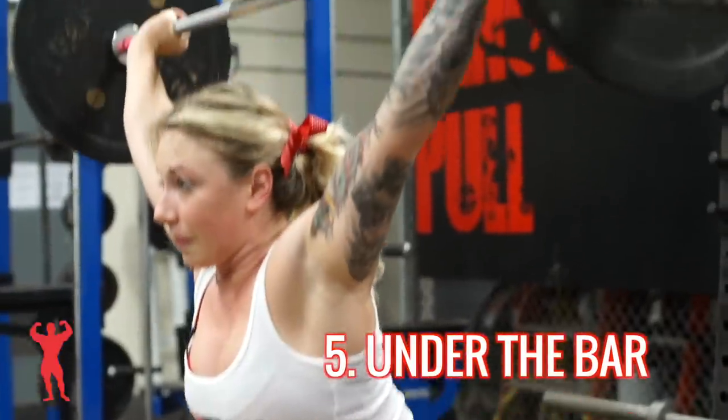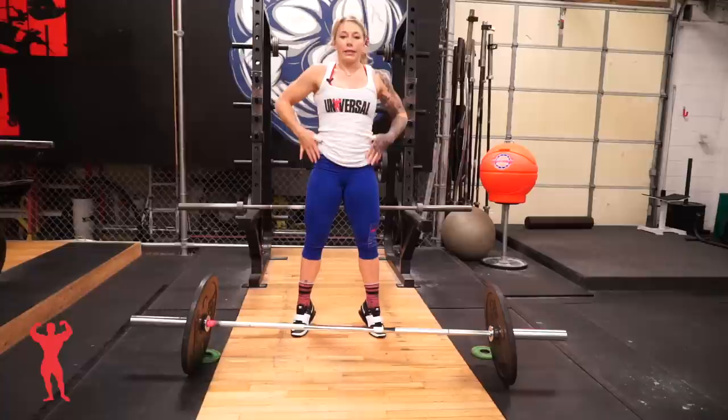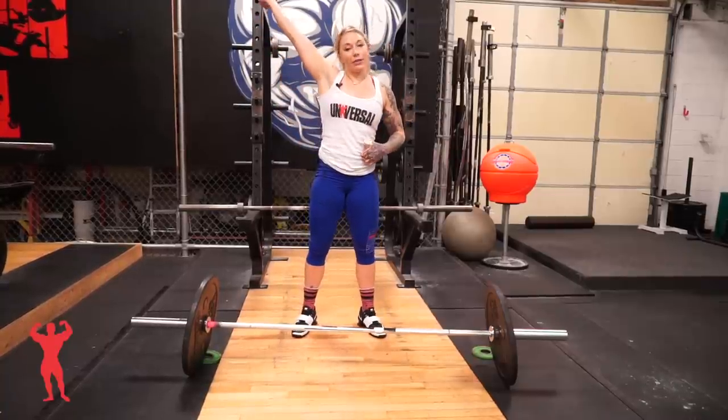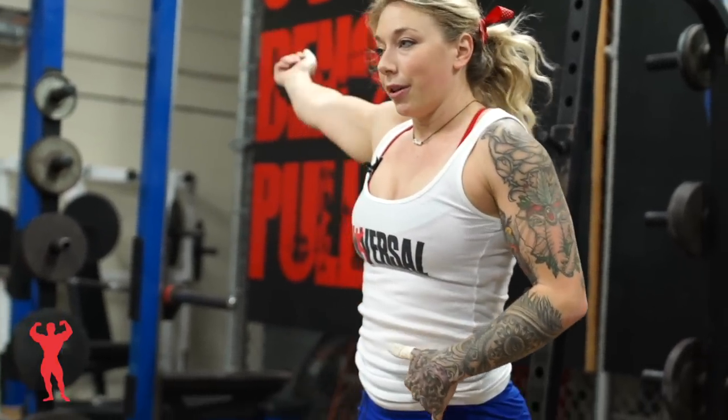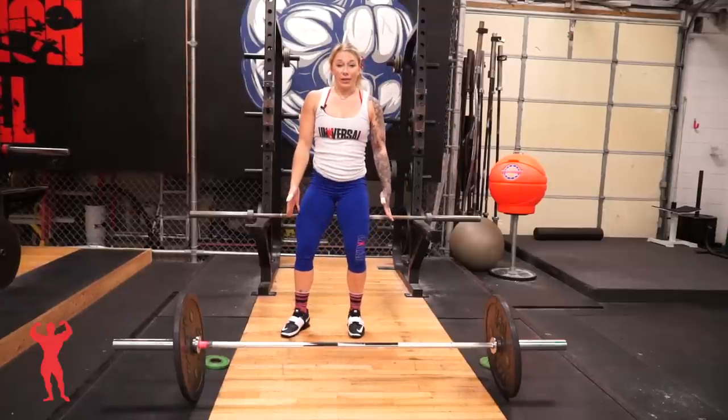The final part of the snatch pull is pulling yourself under the bar. After you've made the bar weightless, you're going to keep pulling with high elbows and flip it over into your overhead squat. While you're in the middle of your explosion and moving into the overhead squat, your feet are going to move out into your squat stance.